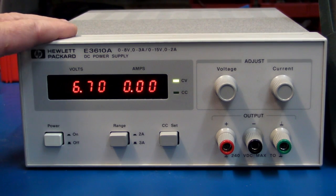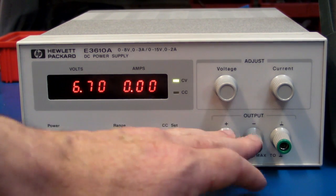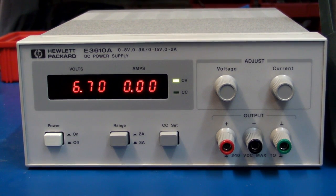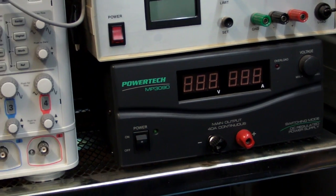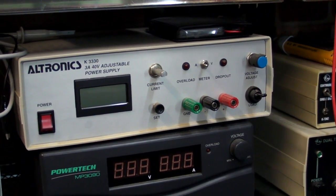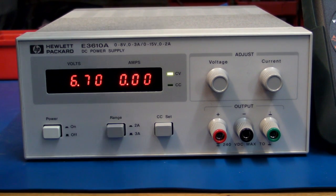The best bench power supplies you can get, like this one, are a linear supply — not a switch mode supply. That gives you much better noise and ripple performance on the output that you're really hard pressed to match with a switch mode power supply. Because it's linear, it needs a big heat sink on the back and it is a bit wasteful in terms of energy consumption, but noise and ripple is much better. I've got a couple of switch mode lab supplies up here — a Powertech 40 amp one and an Altronix kit — but their noise and performance figures aren't nearly as good as a quality linear bench supply like this HP one. The linear ones are also far more reliable.